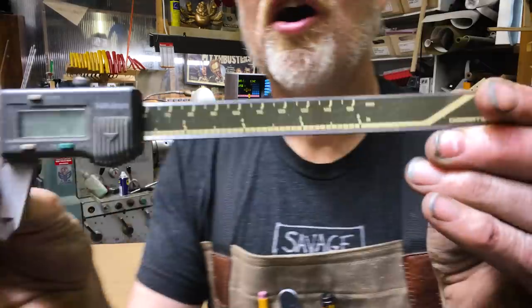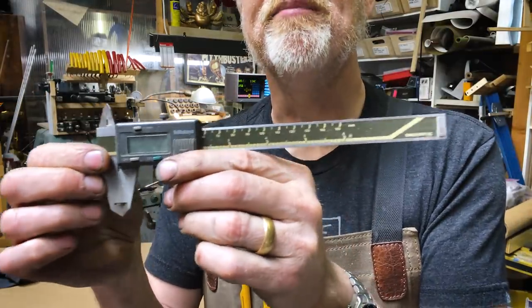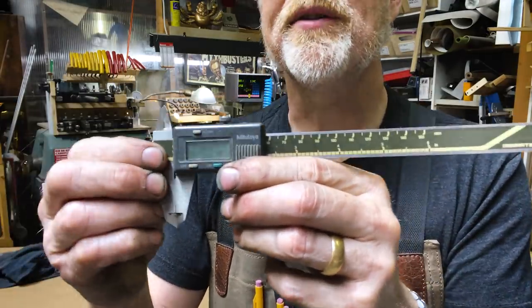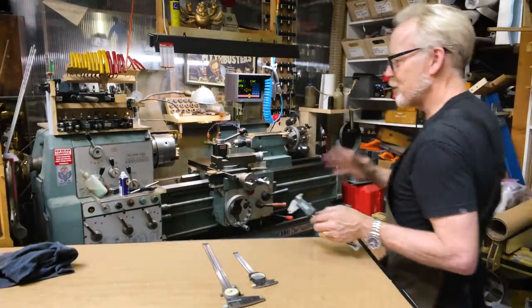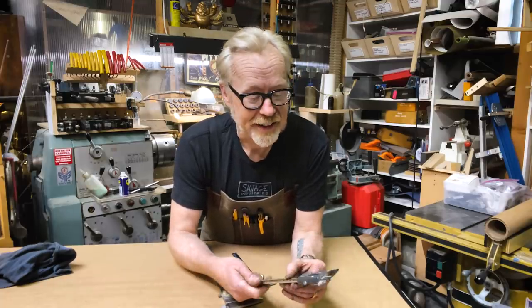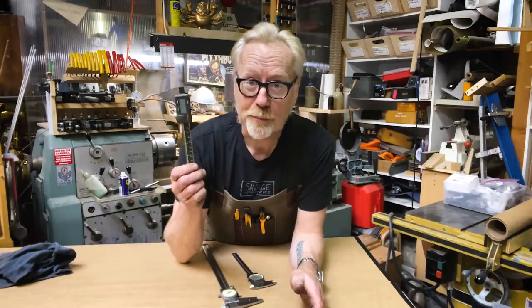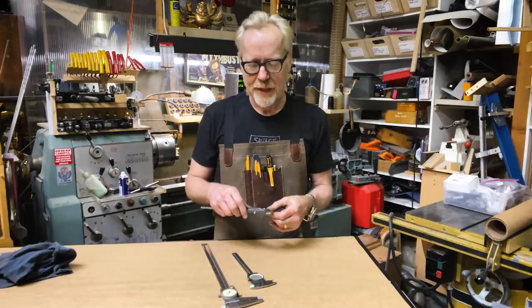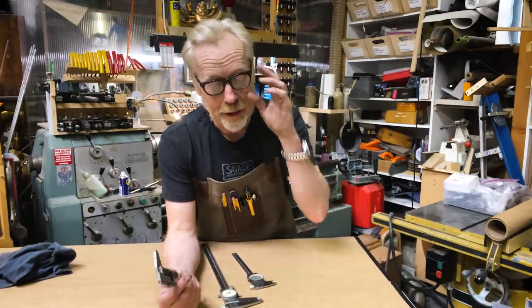These are the same as dial calipers. This is a set of Mitutoyo digital calipers — and you can't see anything on the screen right now because the battery ran out. That is my issue with digital calipers. They make things so much easier because you just see the number to four decimal places, and then the battery runs out. If you want a long-lasting set, get a Mitutoyo — their batteries last for years — and yet the battery on this one is out because of how infrequently I use it. I don't like replacing batteries in things; it kind of bothers me.